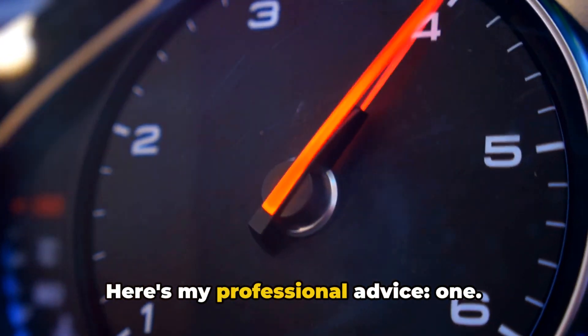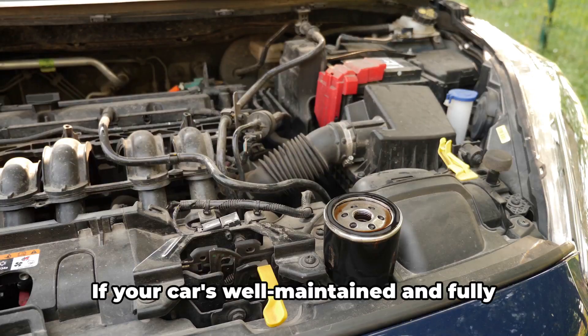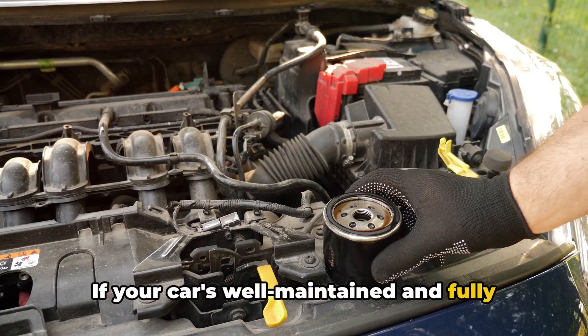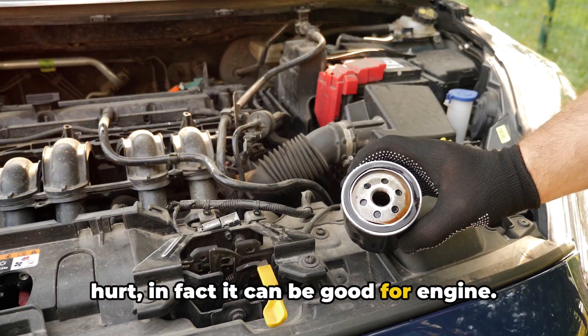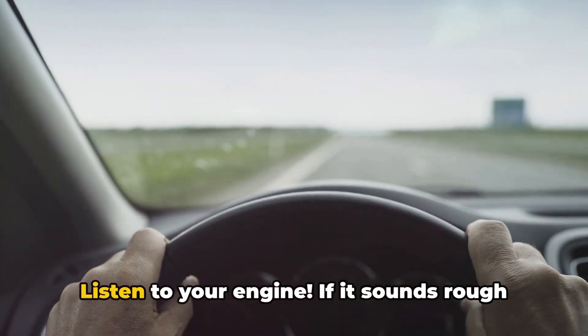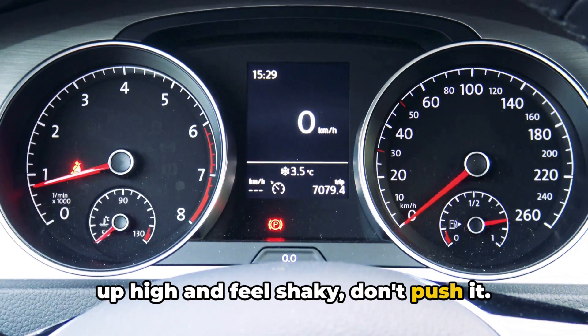Here's my professional advice. Number one: never push a cold engine hard, period. Number two: if your car's well-maintained and fully warm, an occasional pull to redline won't hurt — in fact, it can be good for the engine. Number three: listen to your engine. If it sounds rough up high and feels shaky, don't push it.